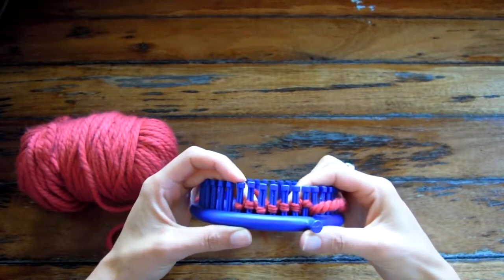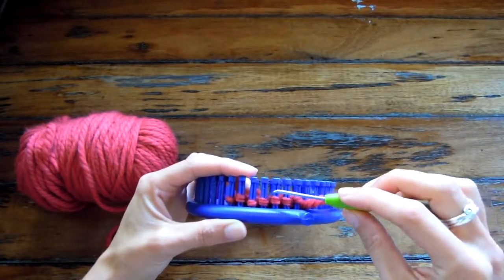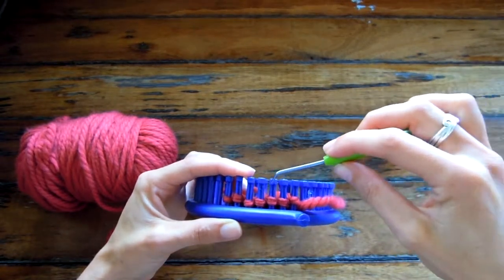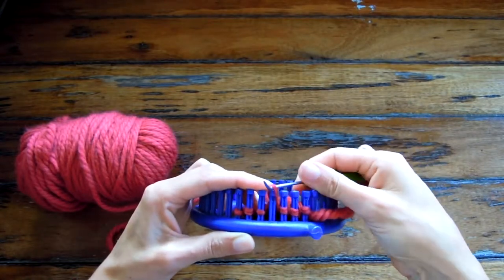I'm going to show you how to do a two stitch cable crossover. This is super simple. We're going to cross over these two stitches and it's going to be a right cable crossover. So I'm going to cross the right stitch over in front and the left in the back.